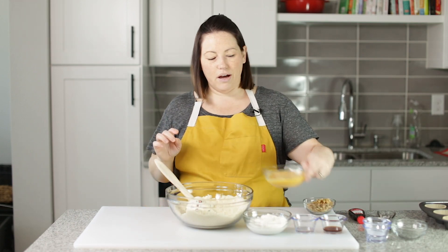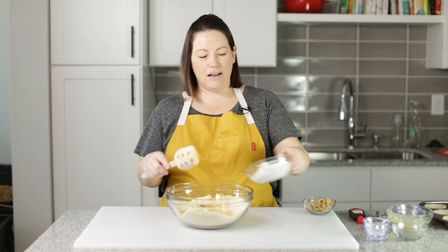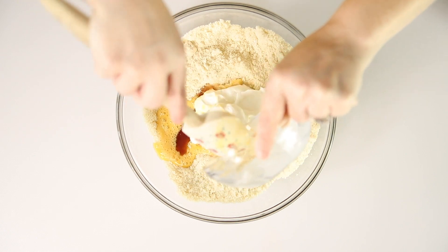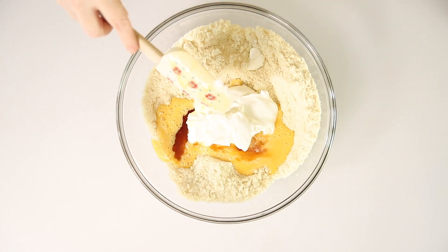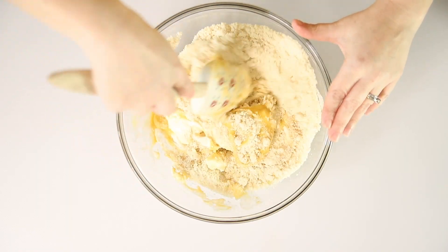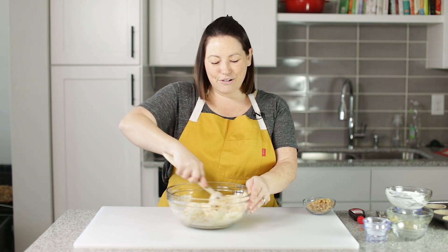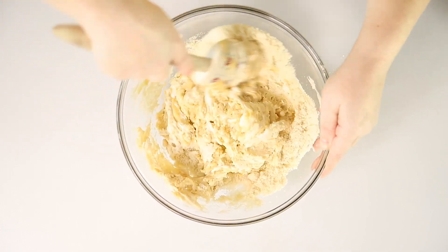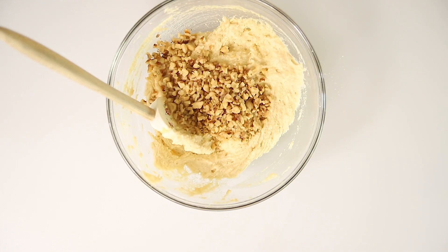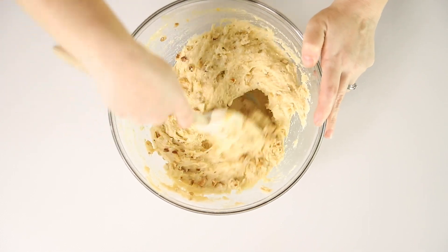Now we're going to add in the wet ingredients. We've got some beaten eggs, vanilla extract, and banana extract. I've got Greek yogurt, but you could also use sour cream — my traditional banana bread recipe before keto used sour cream and it's delicious. I actually like Greek yogurt; it has less carbs than sour cream. This is smelling banana-y! I'm also going to stir in some chopped walnuts because I love walnuts in my banana bread. And this batter is ready to go.